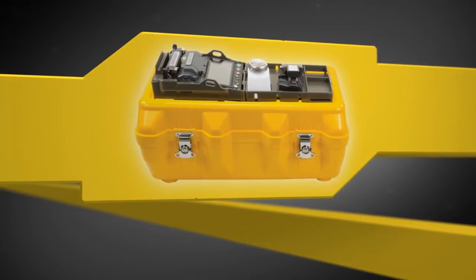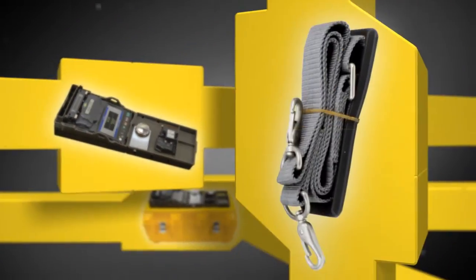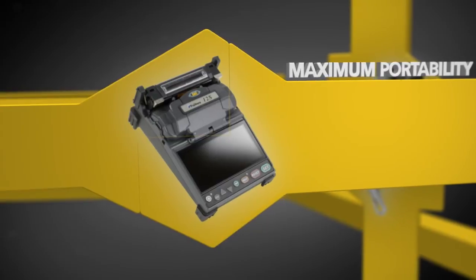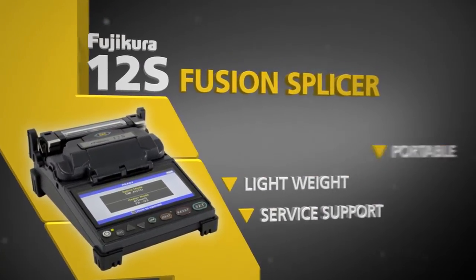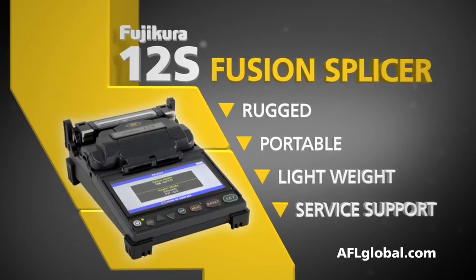For greater convenience, the work tray can be placed on top of the transit case. It can also be used independently or with the included neck strap. And for maximum portability, the 12S can be removed from the work tray. The world leader in fusion splicing technology has just raised the bar again with the Fujikura 12S Fusion Splicer.